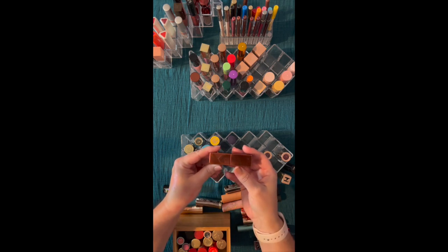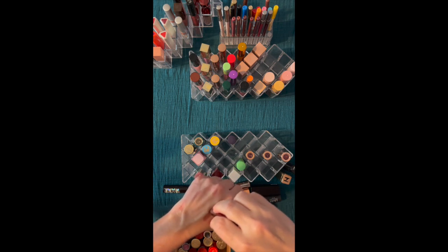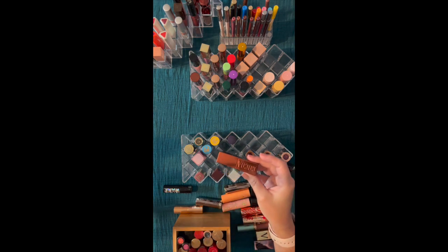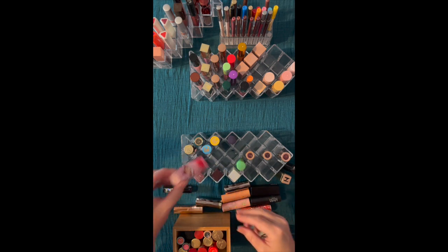This is from Too Faced and it's in their chocolate collection — I believe this is hot chocolate. No, this is Ganache. It has nice heavy packaging and is a very pretty color in that chocolate range. I may need to look at my chocolate-toned ones to see if I have all the same shades, because if they all look the same, I could go through and do other ones.